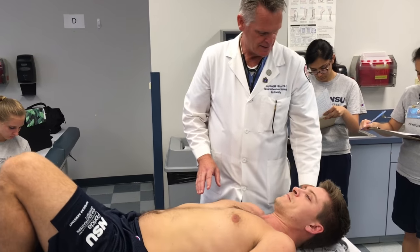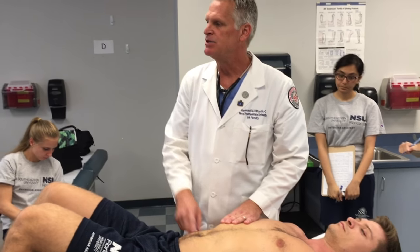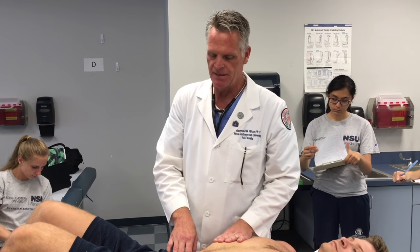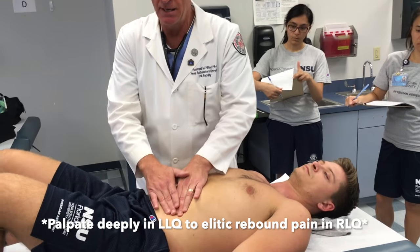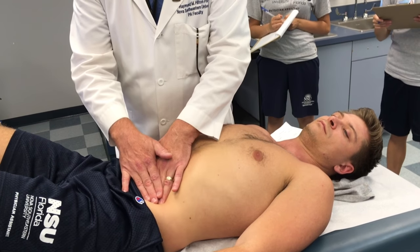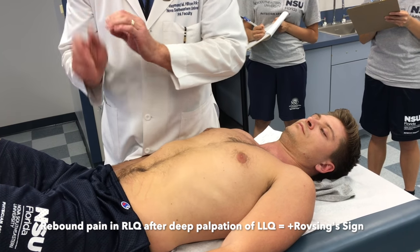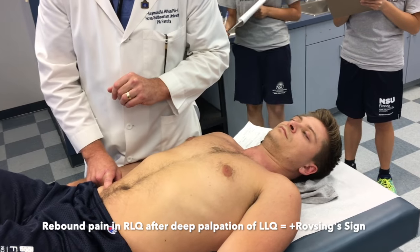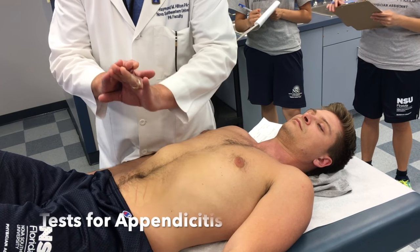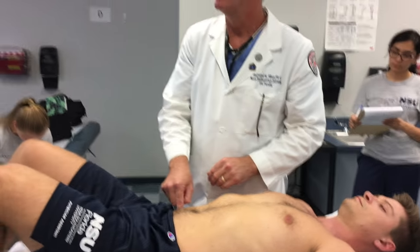The last special test is the Rovsing's sign. If the patient has pain in the right lower quadrant and I suspect appendicitis, I do deep palpation in the left lower quadrant. As I apply pressure there and ask if it hurts, he says no — that's not the spot, it's on the other side. But the minute I release fast — trying to elicit rebound — he feels pain in the right lower quadrant. That would be a positive Rovsing's sign. Deep palpation in the left, fast release, and rebound pain on the opposite side in the right lower quadrant.